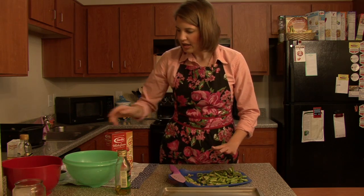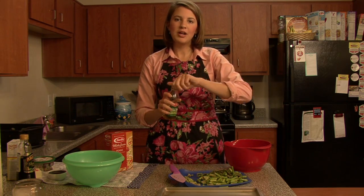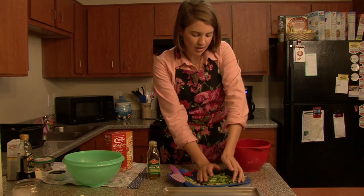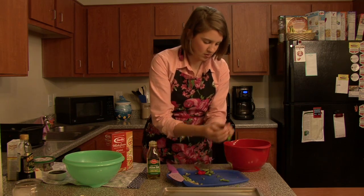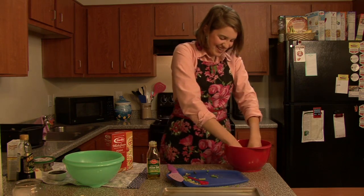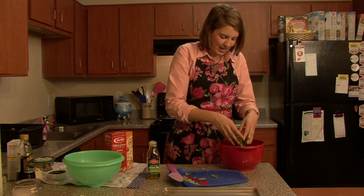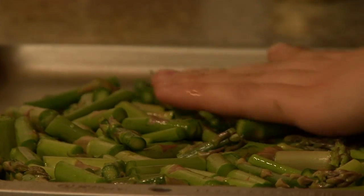These are pretty much done cutting. Now we're going to add them into our bowl for roasting. You need extra virgin olive oil — a teaspoon of that. Dump it in and swish them around in the bowl so they're doused in olive oil. Then we're going to put them on our cookie sheet so they'll be nice and crispy and roasted for our delicious pasta.